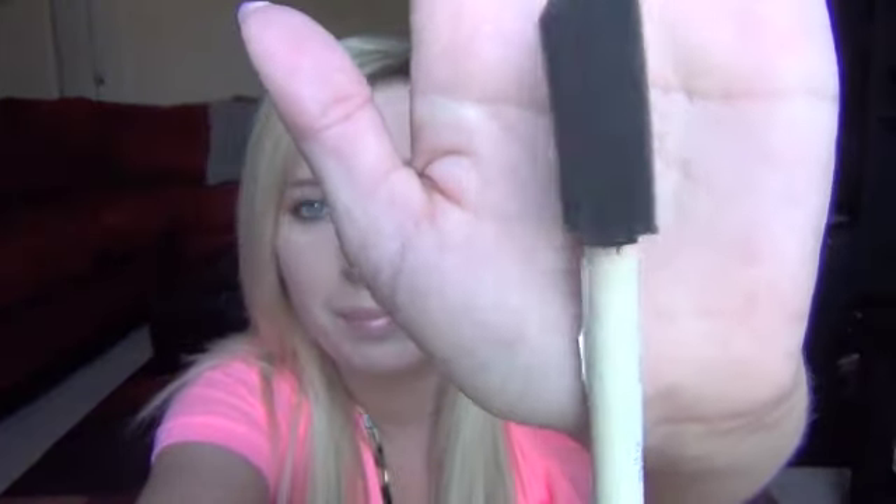You're also going to need something to paint with. I just bought this extremely cheap spongy painter thing, and this was about 30 cents or something like that — extremely inexpensive. I usually buy one per paint color I use, so since I'm only using black, I just got one of these.